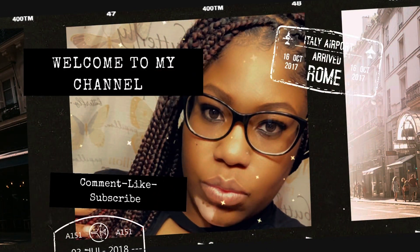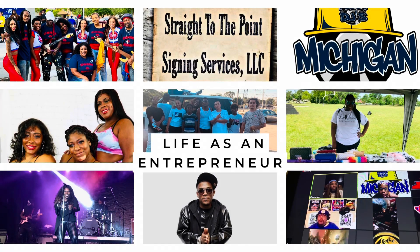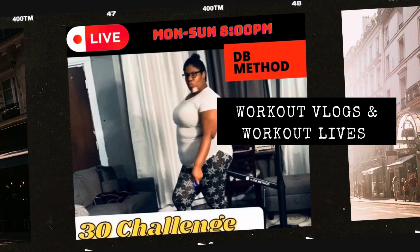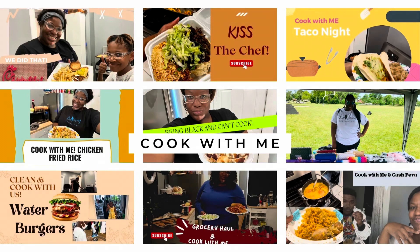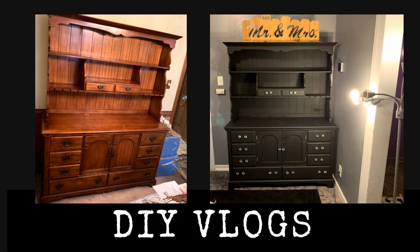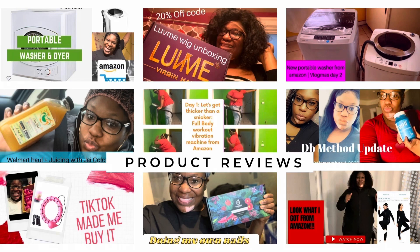They tell me that I'm never gonna make it. They want me to do something that could make sense. They hate when I keep dreaming I'll be famous. But I don't give a fuck, I'm gonna keep chasing. I got all this potential that's deep inside of me. But they hate when you're successful cause they try to be.